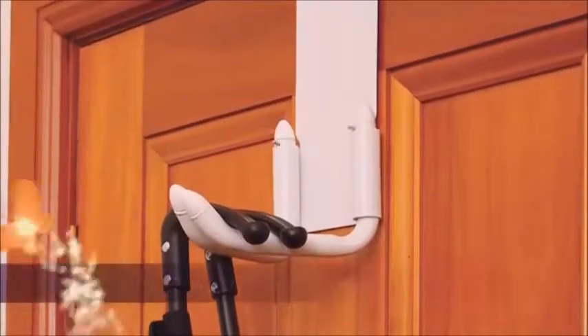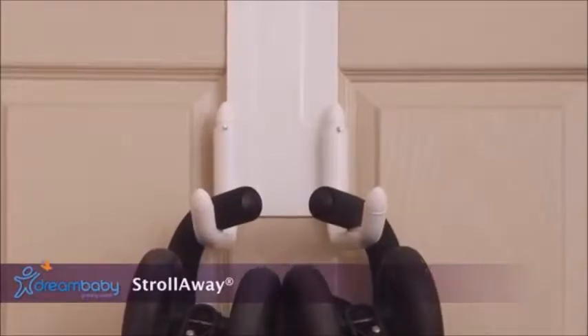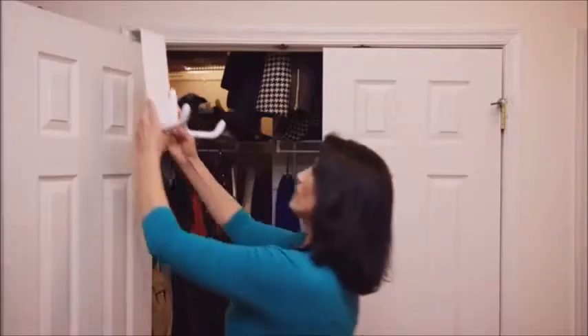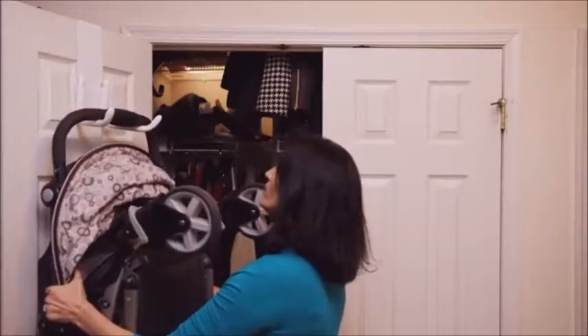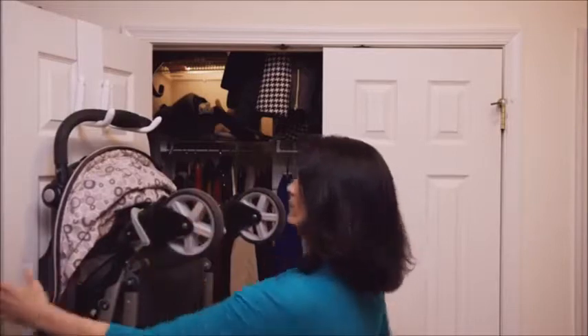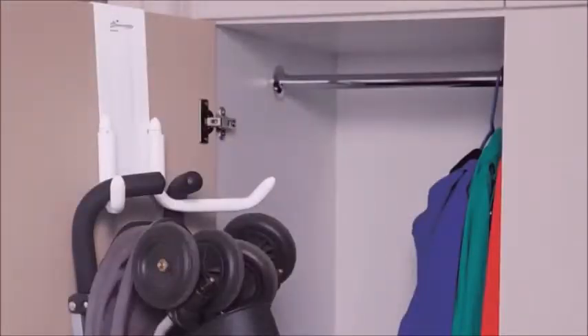When space is at a premium, a great way to store your stroller is using Dream Babies Stroll Away. Simply hang it over the door, adjust the arms, and hang your stroller. This great storage item fits most strollers and folds flat when not in use. The Stroll Away top hook section can be padded for a better fit to your door.